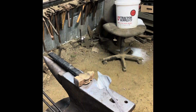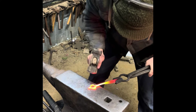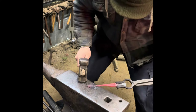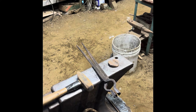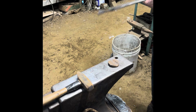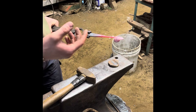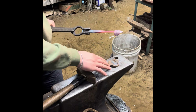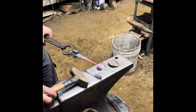Now that I have it roughed in with the cross-peen hammer, I'm going to switch to a rounding hammer to smooth it out. I have my cross-peen hammer, my swage, and my anvil — let's give this leaf some texture. You want to make sure that your swage has nice soft corners, because if it has sharp corners it will leave marks in the face of the leaf and you don't want that.